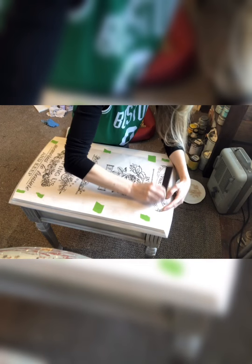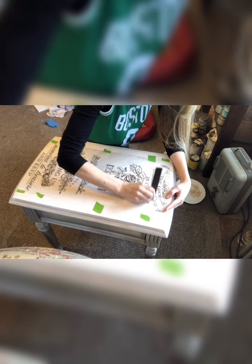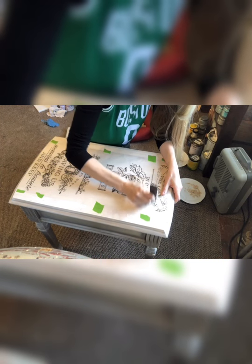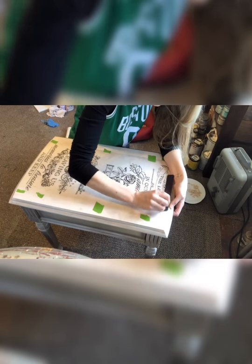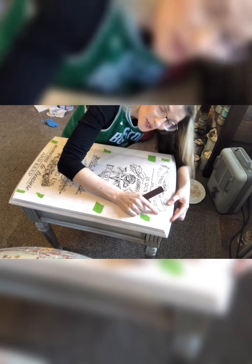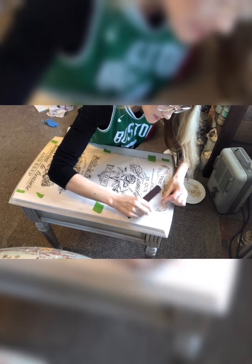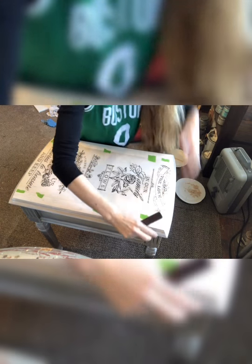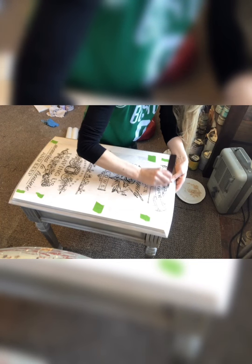You're gonna get a little bit of a workout here. It does take some time — you need to be patient. Don't rush this process. Once you start working on a transfer, set aside enough time to start and finish it completely. I just rubbed that first corner bit right here, so I'm going to lift up this corner and make sure it's transferred onto my table. It has transferred to my table — so that's great. You can check your work as you move along to transfer it onto your piece of furniture.